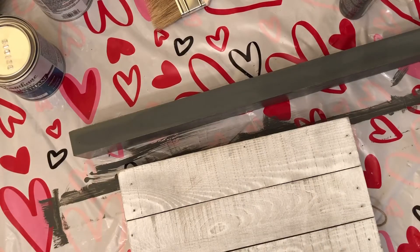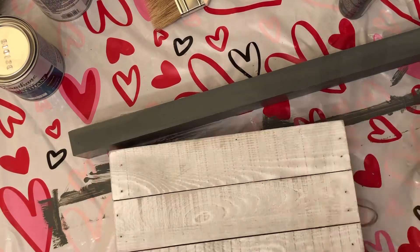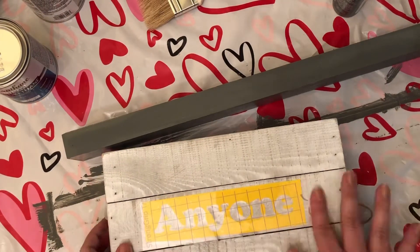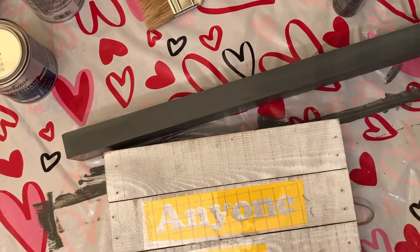Hey guys, welcome back to my channel. I'm so sorry for the abrupt intro — this was supposed to be part of a longer video. I found this wood sign already pre-made at Hobby Lobby.